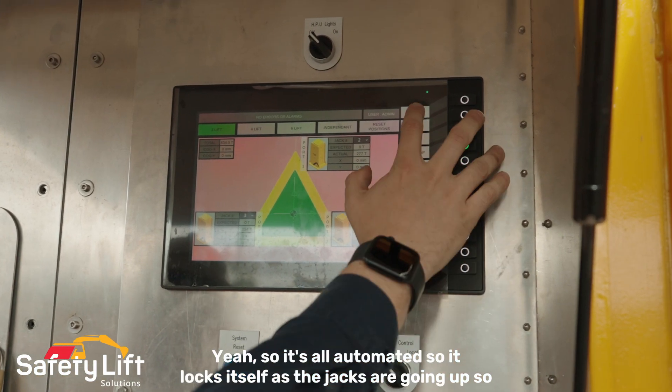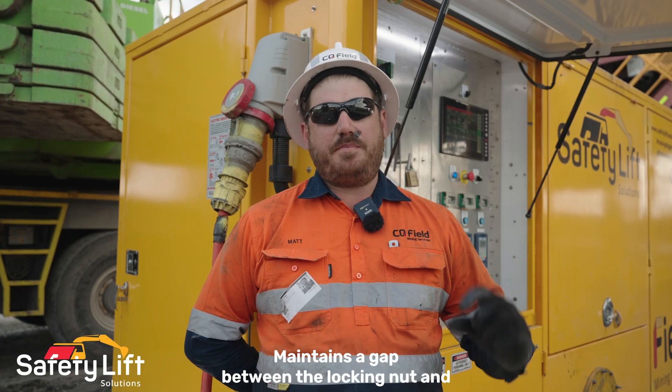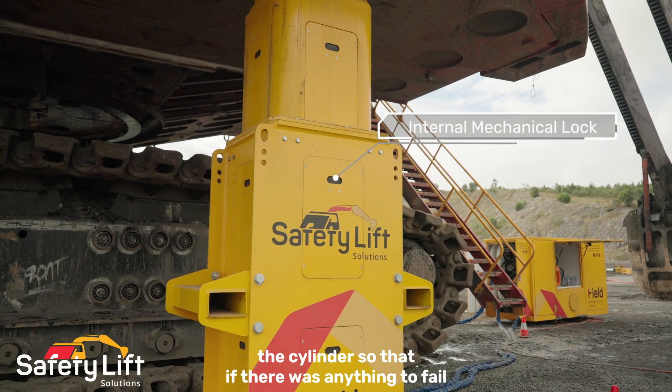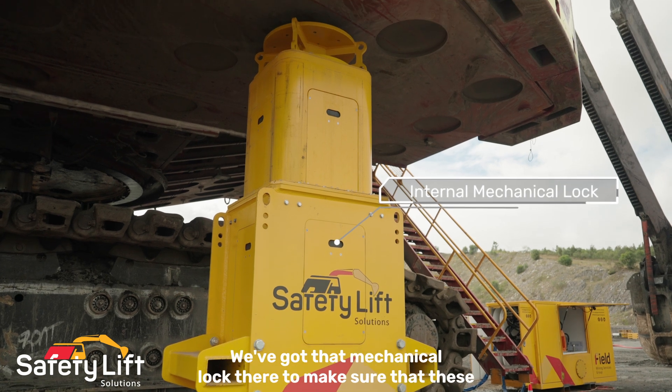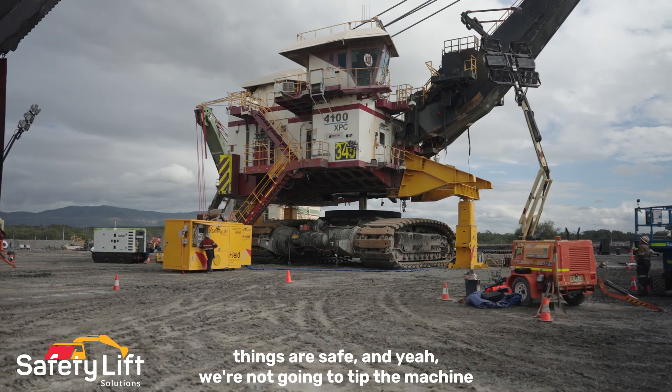It's all automated, so it locks itself as the jacks are going up, maintaining a gap between the lock nut and the cylinder. If anything were to fail, we've got that mechanical lock there to make sure things are safe and that we're not going to tip the machine.